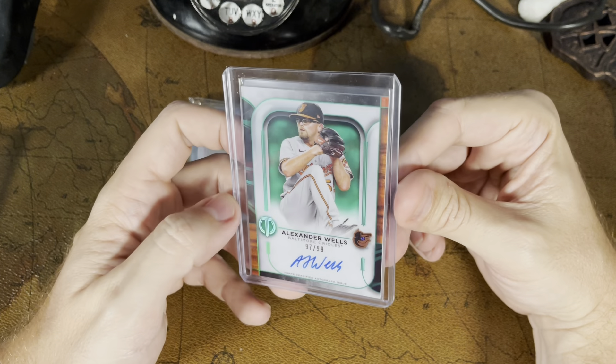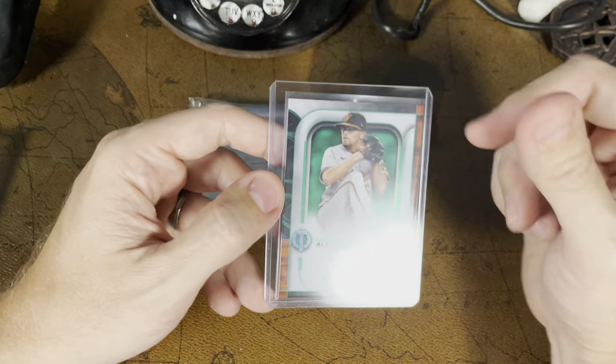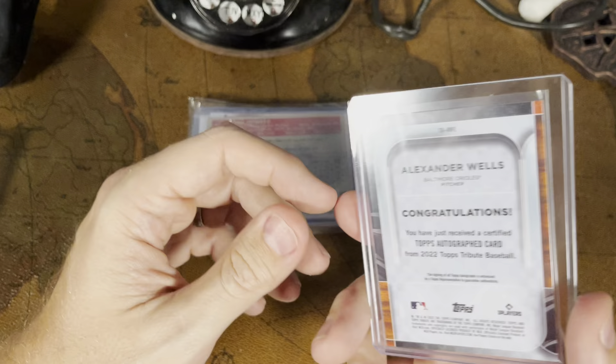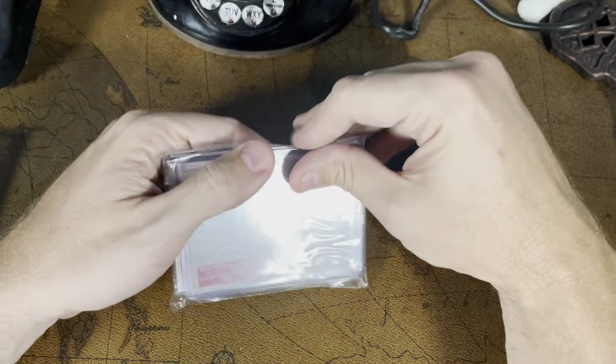This looks like another one. On the back it says it's an Alexander Wells from the Orioles — I received an autographed card. Let's take a look. Oh, that's nice looking. Number 97 out of 99. Very cool — it's got the green background there. I think the out-of-99 cards have a little green refractor kind of thing, as an indication of the print run on top of the fact that it says out of 99. Any Orioles fans out there — I don't know who Alexander Wells is, but I'll look it up. Maybe he's decent, maybe it's worth something. So I've got some research ahead of me.